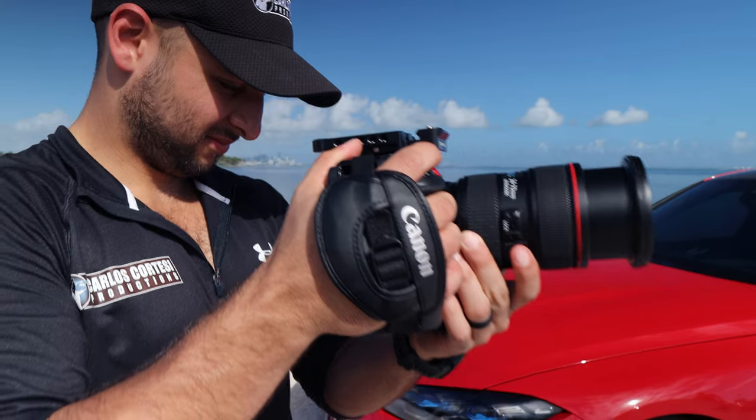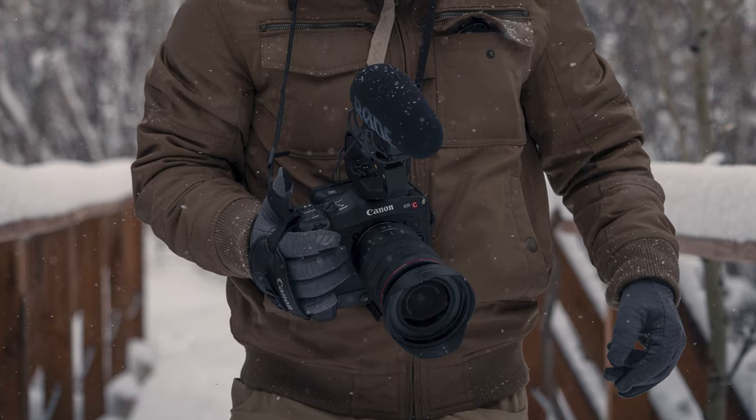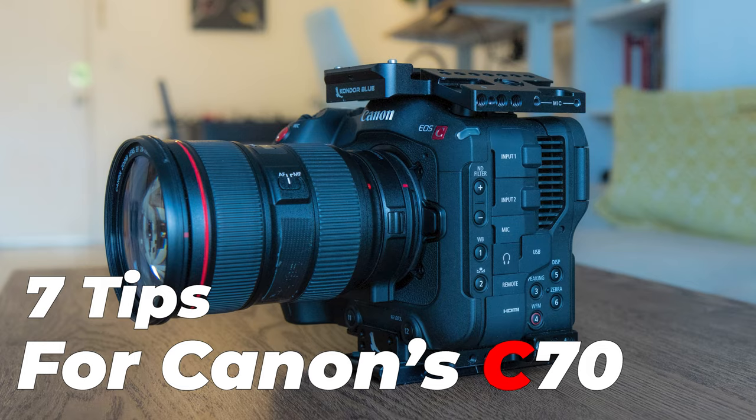What's up guys, Carlos Cortese here and today we're going to cover how to get the most out of your Canon C70, part 2. If you haven't seen it, make sure to check out part 1 of this series for the first 5 tips. Now that I've been using the camera for nearly 2 years, I have 7 more pointers to help you maximize this amazing tool. Let's get to it.